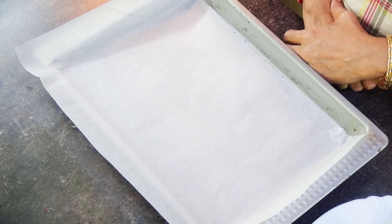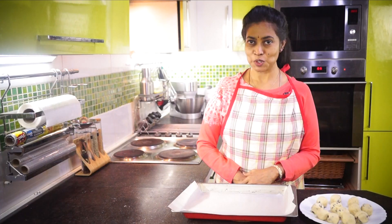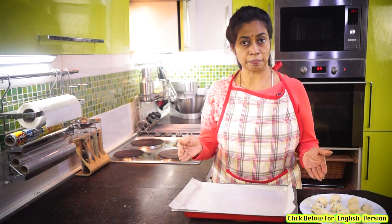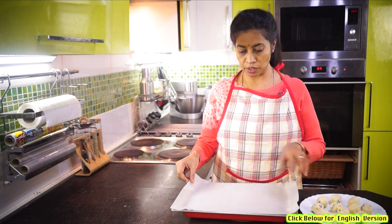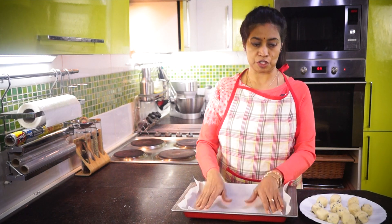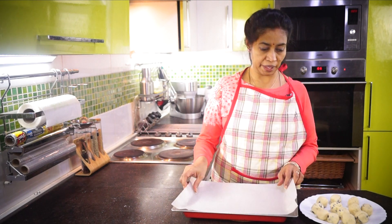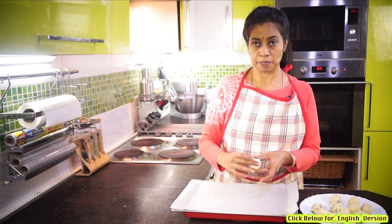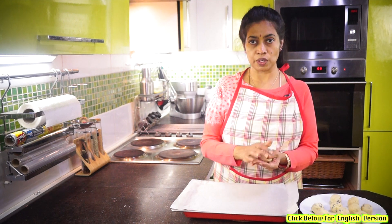Now let's put the cookies in the OTG oven at 180°C and 360°C. Now let's bake the cookies in the oven. If you want to see the cookies in the oven, it has a good amount of weight.